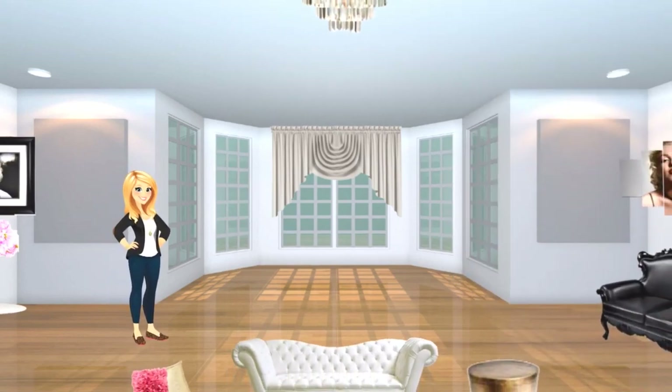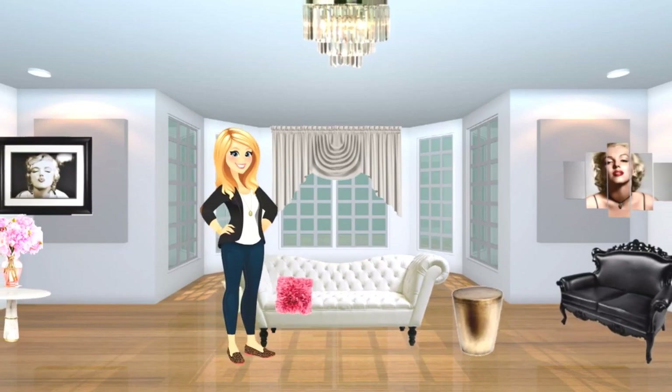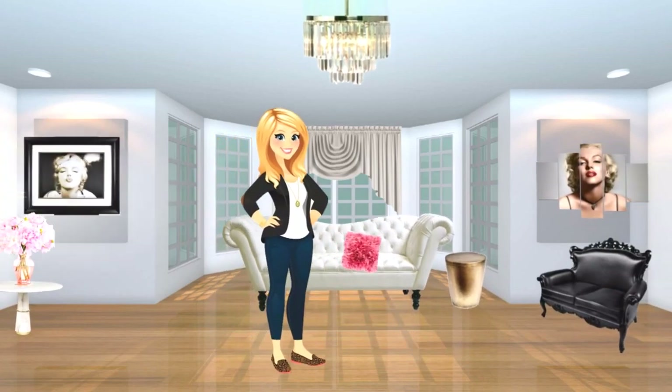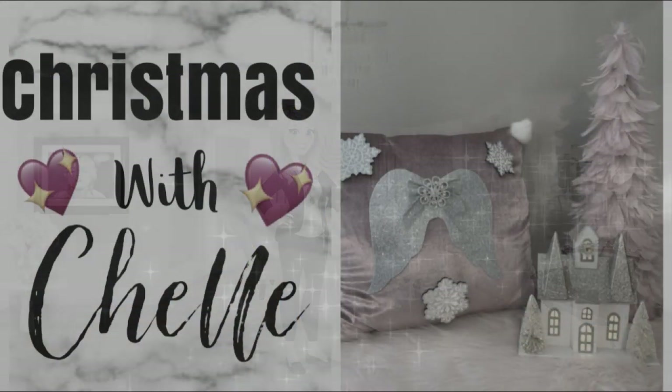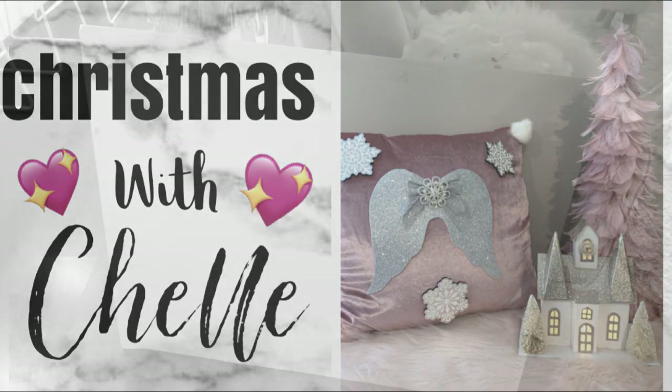Hi everyone, and welcome back to Shell's Glam Home. Today I'm excited to share another episode of Christmas with Shell. Today I'm doing some DIY Glam Leopard Print Angel Wings. I hope you enjoy.